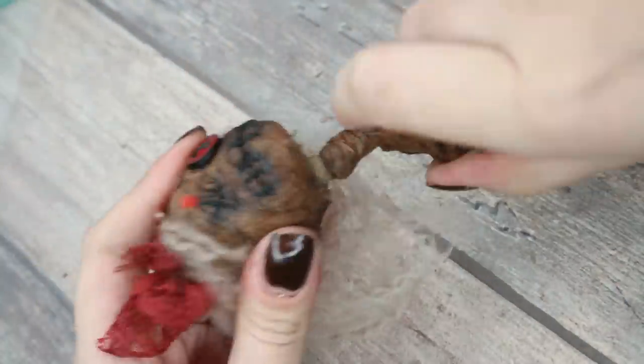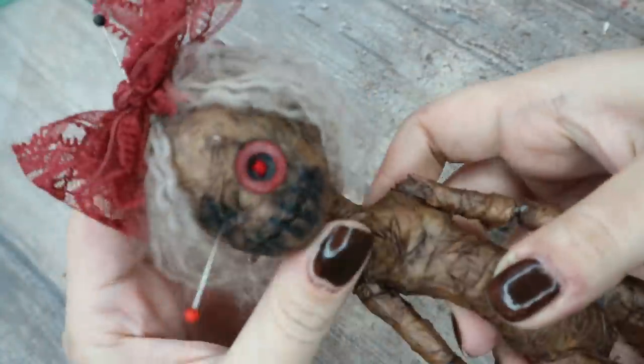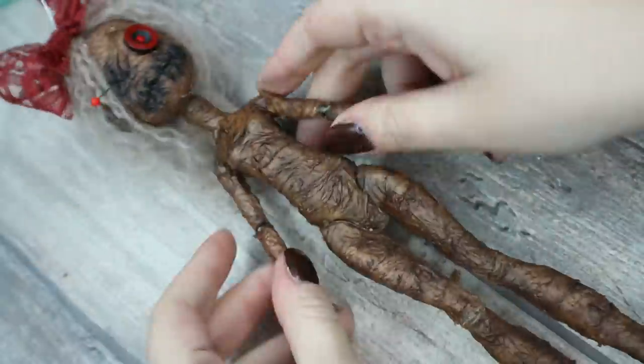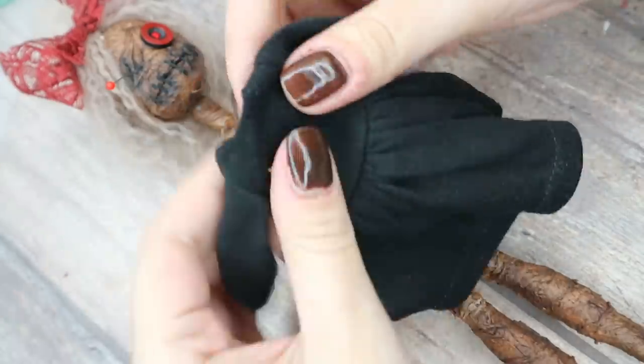Now we can finally put the head and body back together — and it's again super easy with this kind of doll. No hairdryer, no hot water, nothing. Now let's take a look at her outfit.